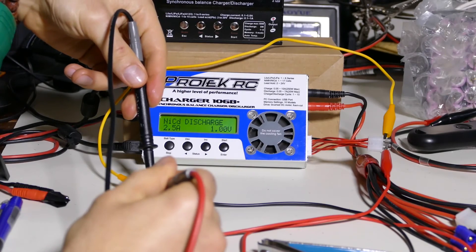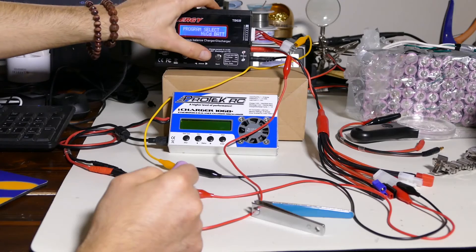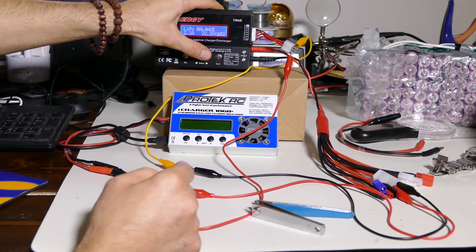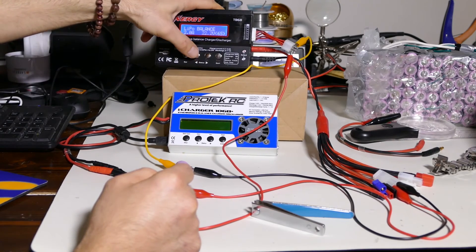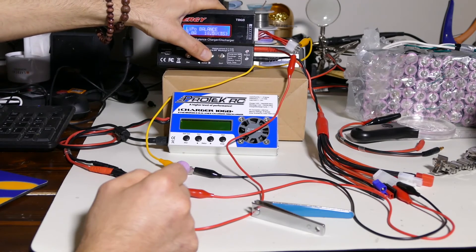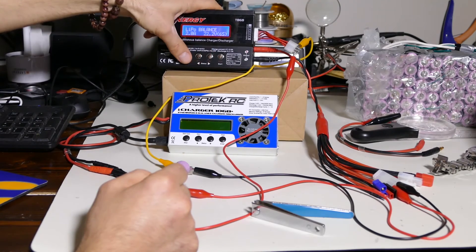That was pretty quick. Battery voltage is about 4.02. Put this back into the Tenergy, go into LiPo balance mode at 2 amps — it charges fast anyways. Oh — I have to do 2 cells; I can't do 1 cell. So there's a drawback: the Tenergy can't do 1-cell balance charging.